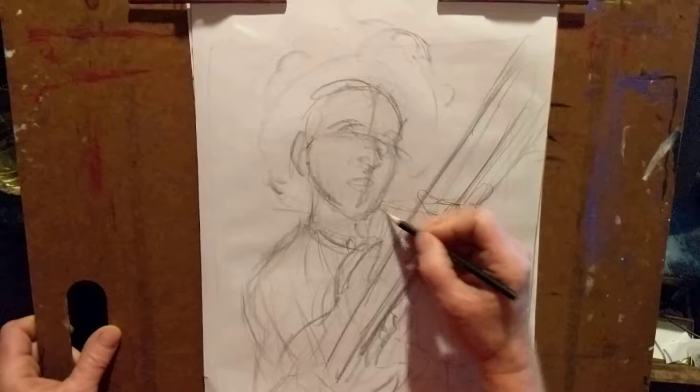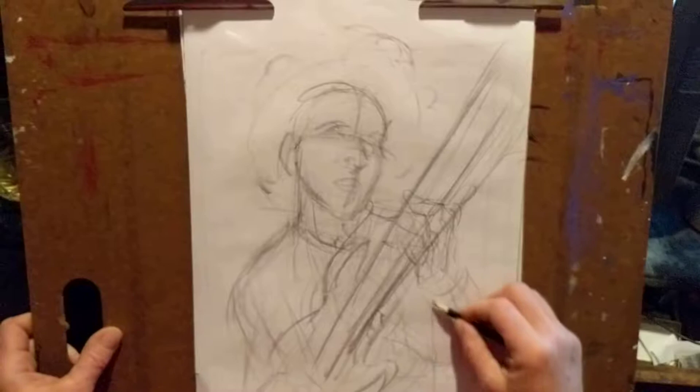Hands and faces are probably the most important things you've got to get right to capture somebody's personality in a drawing.